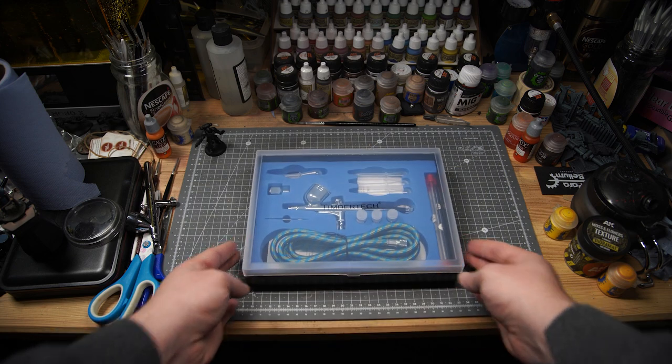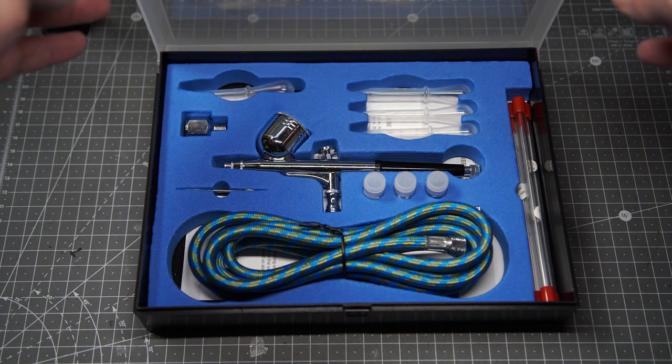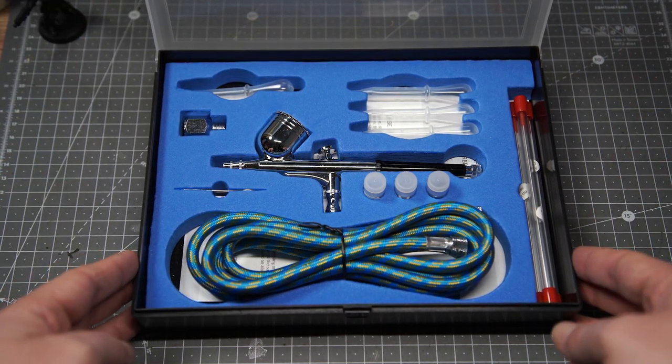And that's where this comes in. This is the TimberTech ABP-ST01 airbrush kit and it'll cost you £22.95 on Amazon. And I know what you're thinking: if a good airbrush is usually at least £100, then this one for £20 must be crap, right? Actually, you're wrong.